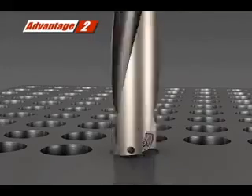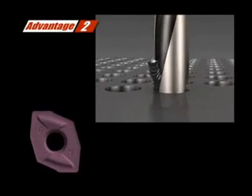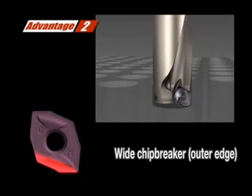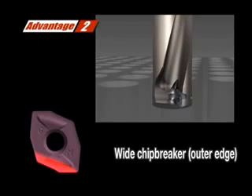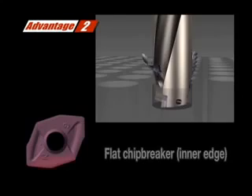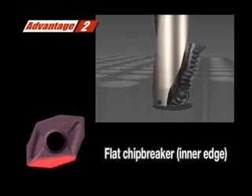The economical Magic Drill DRX insert with four cutting edges per insert has two inner pocket cutting edges and two outer pocket cutting edges. The outer edge breaks the chip with a wide chip breaker, and the inner edge makes longer chips by using the flat chip breaker. The result is greatly improved chip evacuation for a superior surface finish.